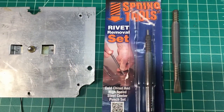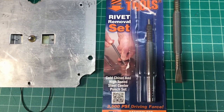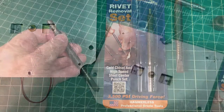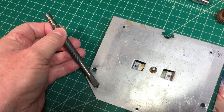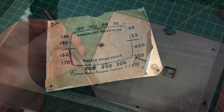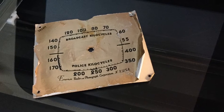Hey guys, welcome back. I'm going to spend just a minute or two and show you the steps that I took to reproduce that dial scale on that Emerson R167. First thing I did was pull out my handy spring tools rivet set removal tool — use that thing many a time. It comes in really handy when you don't want to use a drill. Here you can see I placed the original dial scale on the flatbed scanner.